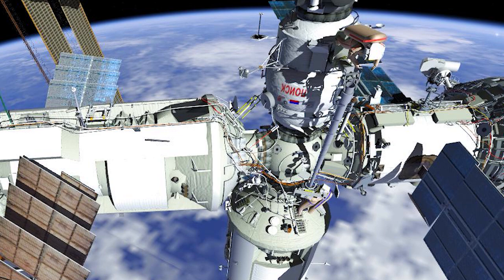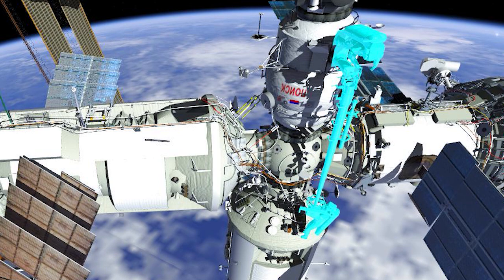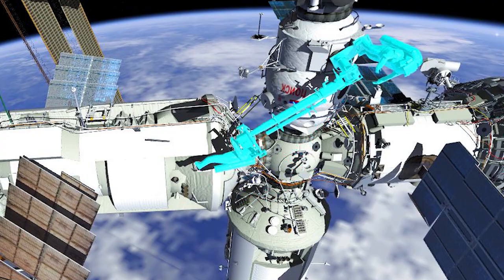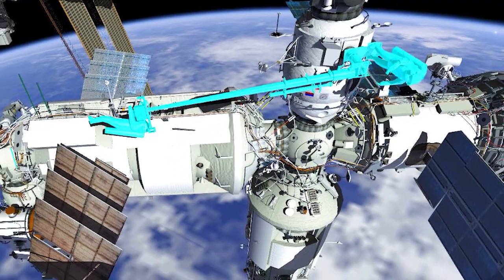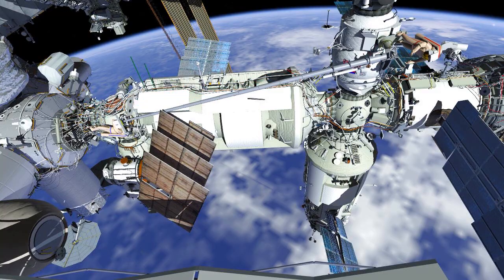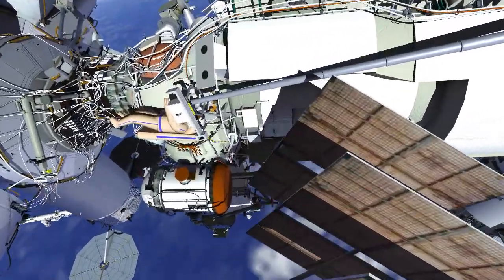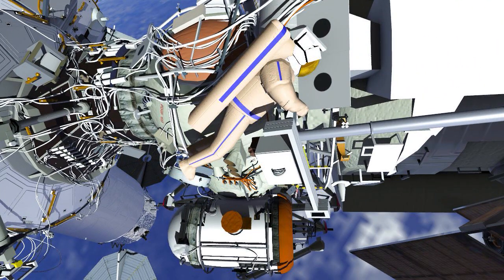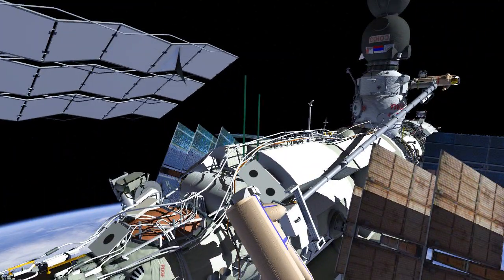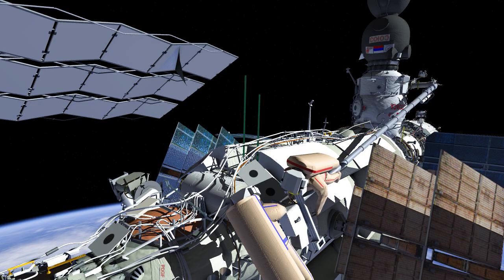Pyotr will translate back to the Estrella End Effector and release the tether. Oleg will then maneuver Estrella with Pyotr attached to it and extend it to the PMA and FGB interface. Pyotr will install the Estrella Cradle on the FGB. Oleg then translates down Estrella's boom to meet up with Pyotr.